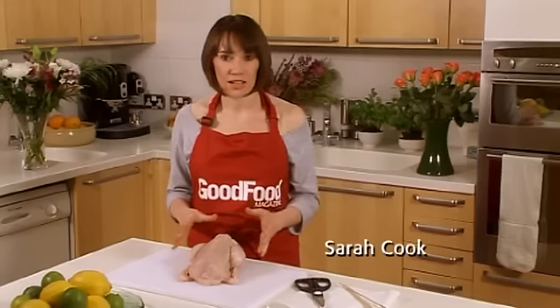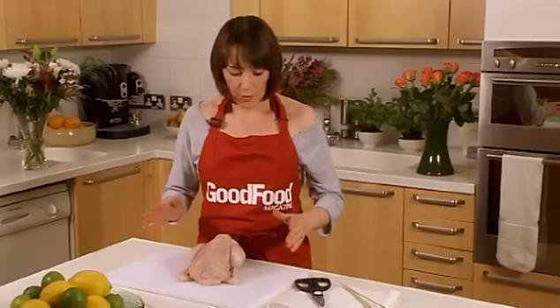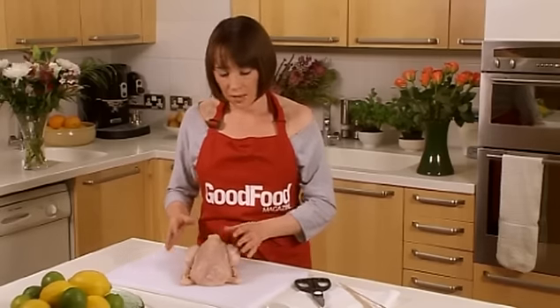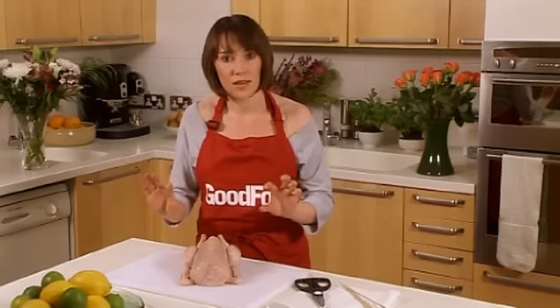I'm going to show you how to spatchcock a chicken. Spatchcocking is one of those things where the end result looks quite complicated but it's so simple to do. We've got a nice whole chicken here. The good thing about spatchcocking is it creates a really even thickness of meat, so whereas this would take maybe an hour and a half in the oven, spatchcocking means you can cook it in about 40 minutes.